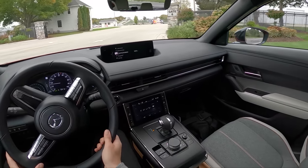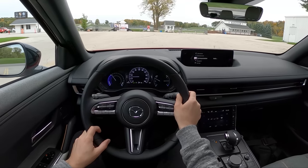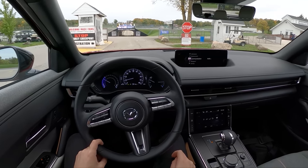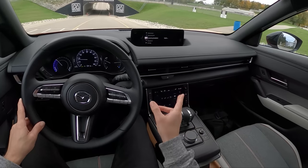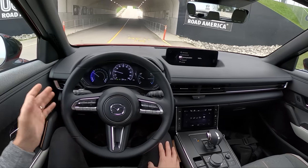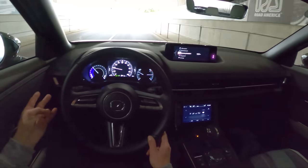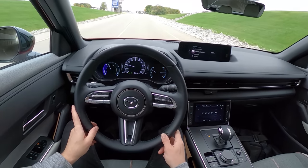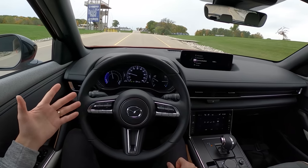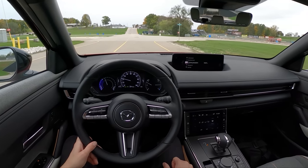Just some first impressions on the MX-30. Let's judge this as a starting point for Mazda in the EV world — they're starting a little bit behind a lot of the other manufacturers, but I like the way this car looks, I like the usability and functionality of this interior space especially up front. It feels very nice. It drives really well. I love the suspension tuning — it's really soft but it still handles pretty well. We could probably add a little bit more power to this.